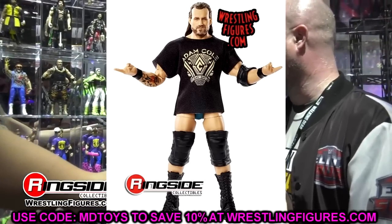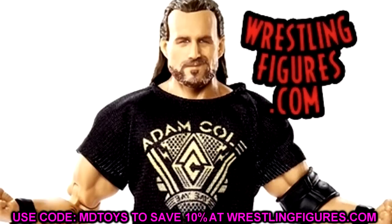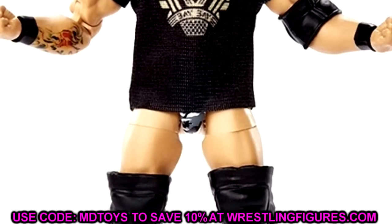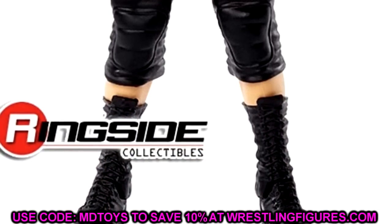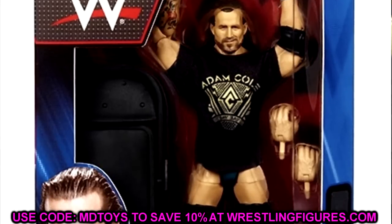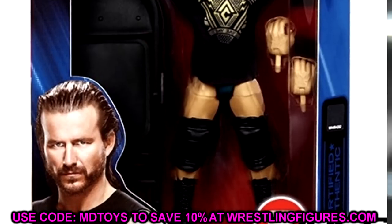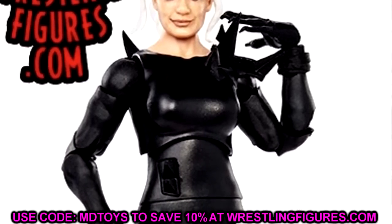Moving on to Adam Cole — this is the best Adam Cole figure, and the chase variant with the War Games gear is just beautiful. I'd say absolutely grab it. A lot of people missed out on Adam Cole; his elites go for triple or quadruple the price on Ringside and eBay. This is a great time to grab him. His figures are only going to shoot up in value. It's got a great head sculpt, double-jointed arms, interchangeability, and probably the best attire we've seen so far.